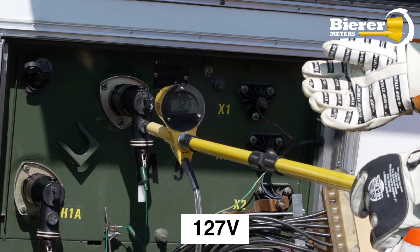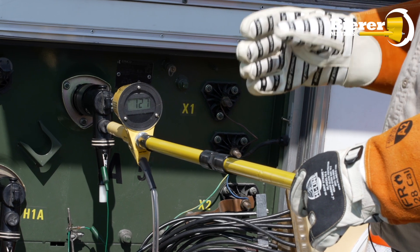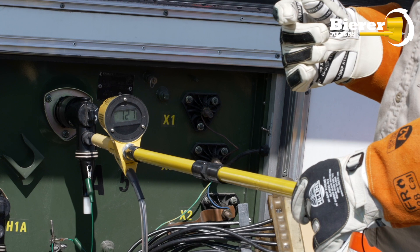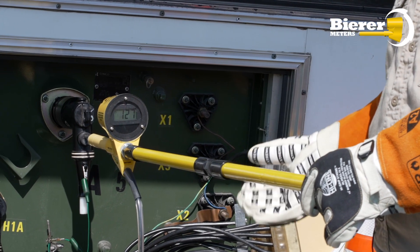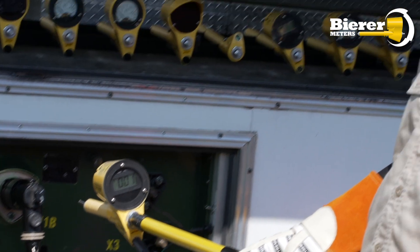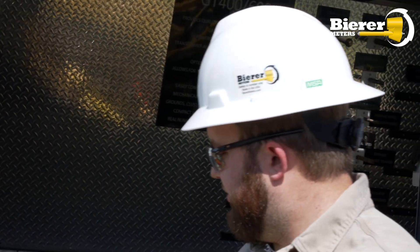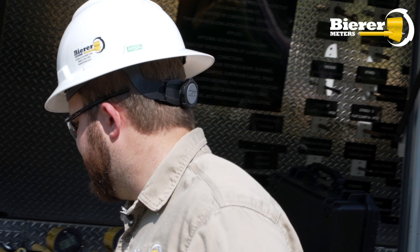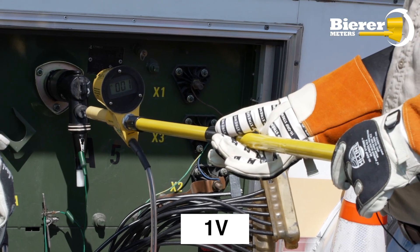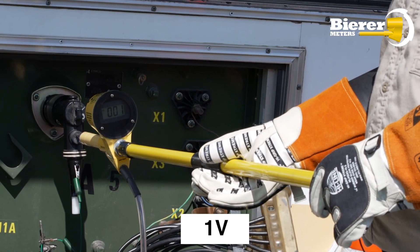The reason it's important to remember those numbers is, if you're in phase, the number is going to be that difference that you're going to see — not zero. With traditional phasing meters, you would see zero if you're in phase. This device is actually going to show you that difference. So we saw about two to three volts difference. When we go phase to phase, we should expect to see that number. We get a number close to zero — we see one volt — so we know we're in phase.